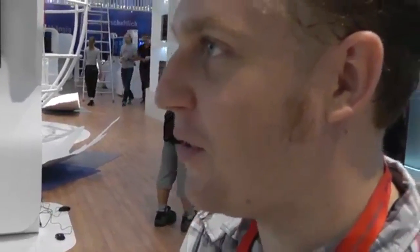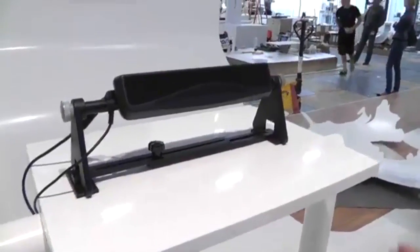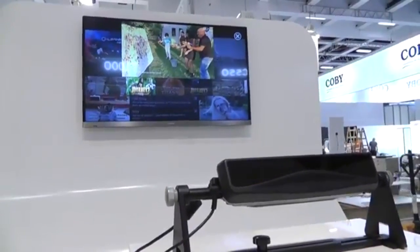Hey everybody, it's Brian with Engadget. My apologies for not looking directly at you, but we're actually trying out a retina controlled TV. We're at the Haier booth at IFA. This is really cool. They just calibrated it for me. You can see the little retina control below me.